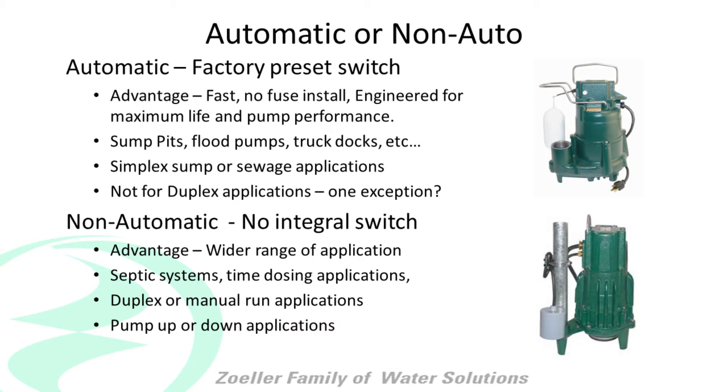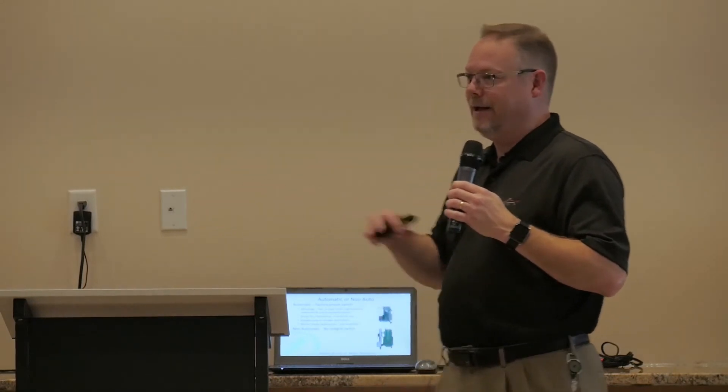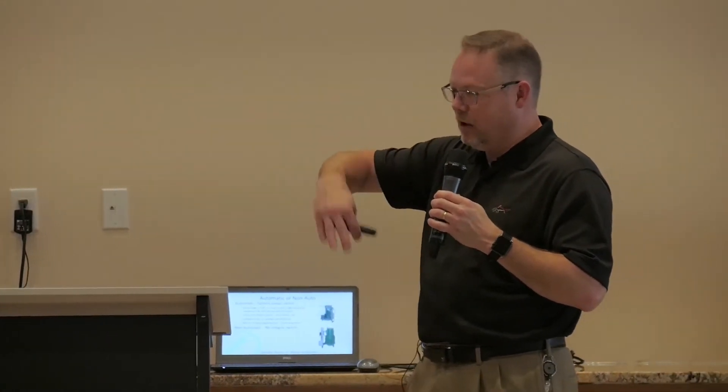Automatic pumps are good for your typical sump pump application or single simplex sewage residential application. Plumbers like to install these because they're very, very simple. The on and off is preset — basically you set the pump in the pit, set it up, pipe it up, plug it into the wall, and it's ready to go. There's really no having to set float heights or that kind of thing. Very, very simple, very, very effective.